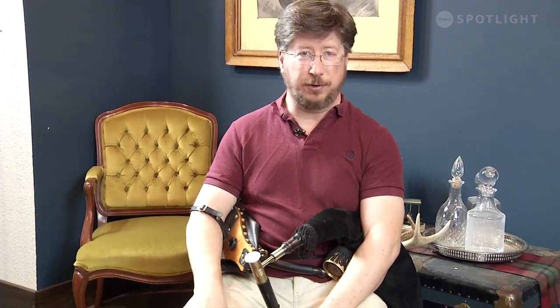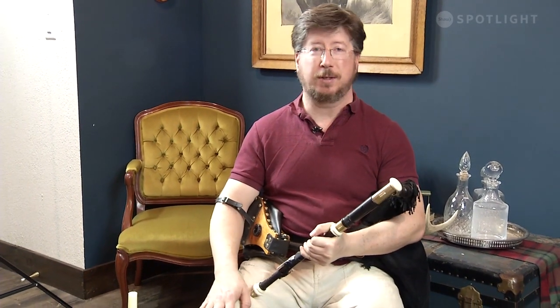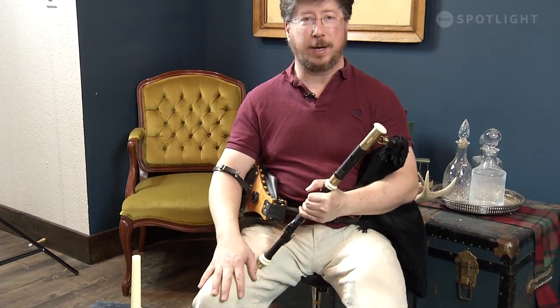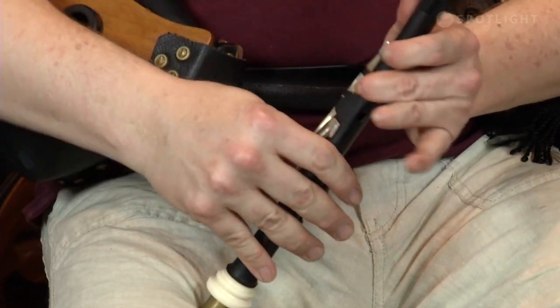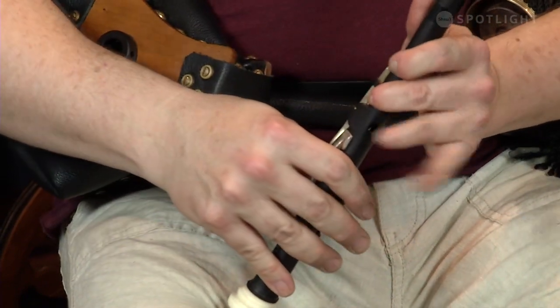I am sitting here wearing it, and basically it is an instrument that has to be played in a seated position. The chanter has to be pressed on the leg throughout most of the scale, and you can't do that while you're standing up. I'm feeding the bag air with the bellows, and then controlling the pressure going out of the instrument with my left arm on the bag itself.